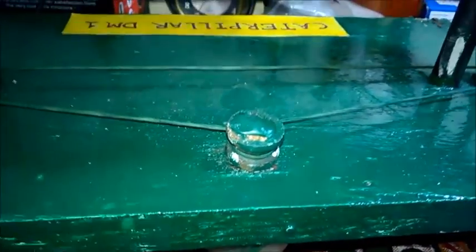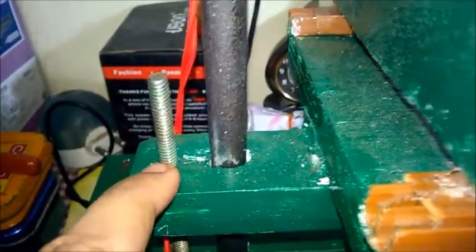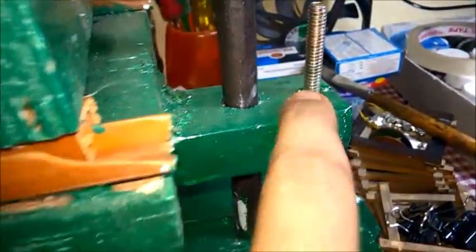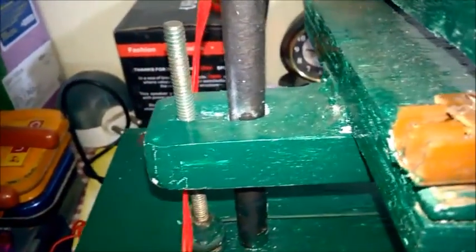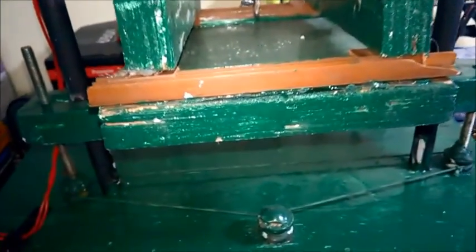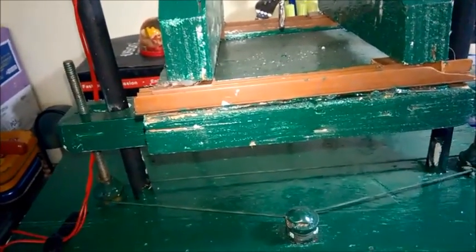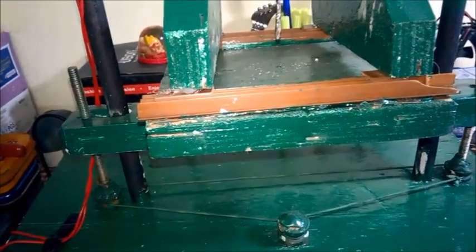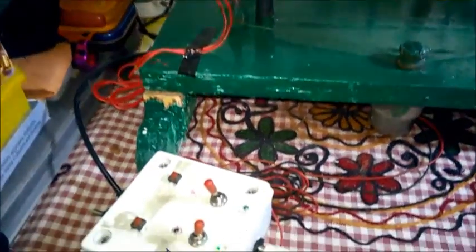All three pulleys are connected to each other with a belt or thin rope. I have attached a small nut at two specific points, so when the bolt rotates, the bench moves upward and downward. Basically, rotary motion is converted into linear motion here.